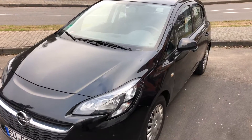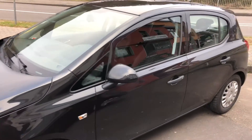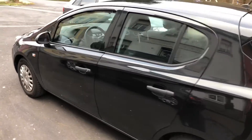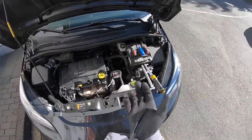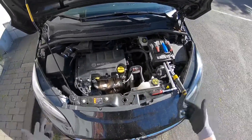Hello, today I'm going to show you how to replace your spark plugs on your Vauxhall Corsair. In this case it's an MK4. First step: open the car hood and there it is — the engine is in front of you.